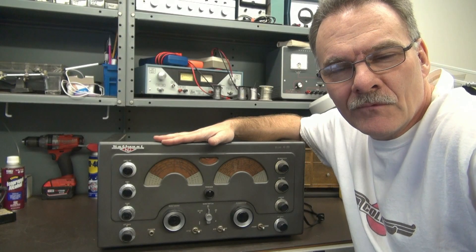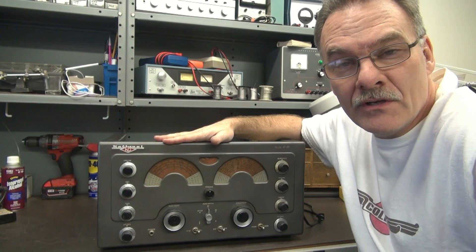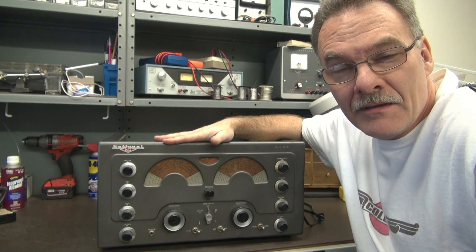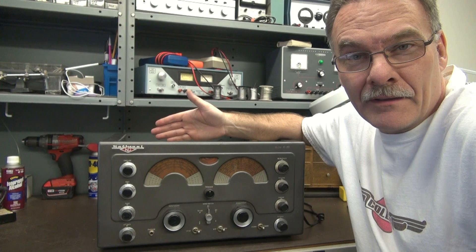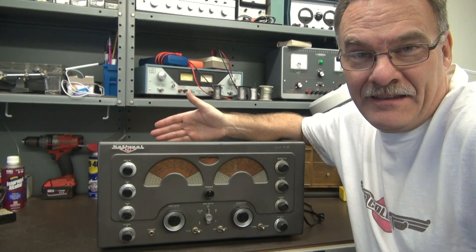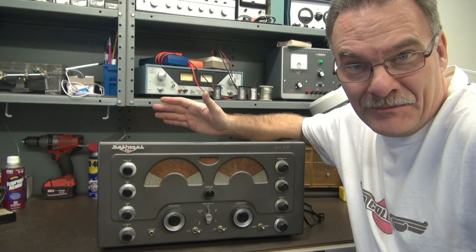Hey, it's Terry here, D-Lab, with a fine vintage National 183 in need of D-Lab's help. I picked this thing up from a guy in a pickup truck. His name was Mr. Haney. He gave me a great deal. Let me show you what I got.